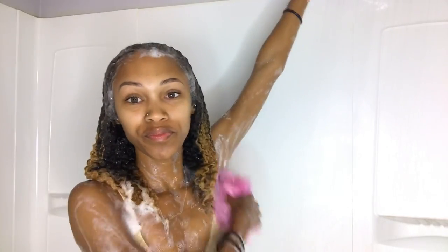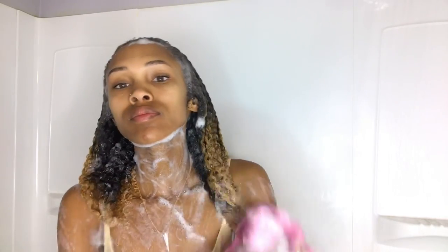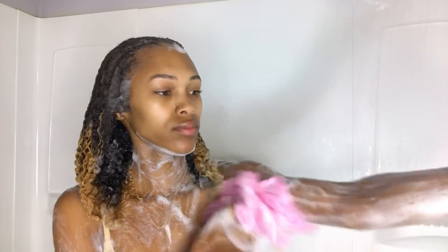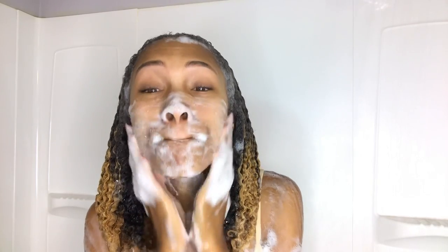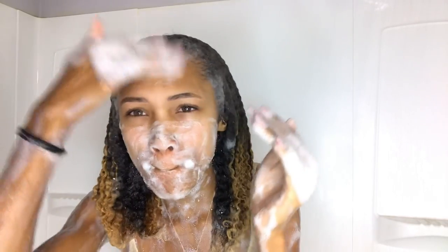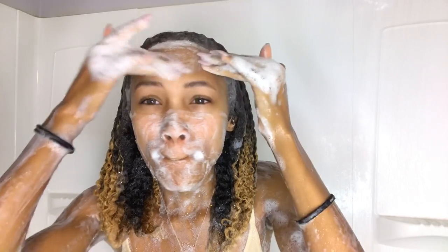For my body and skin — and my face — I definitely should have diluted it, because when it rinsed down my body into certain places it just felt like it was on fire. When I put it on my skin my eyes were starting to water because it was so strong. This is very strong, so for some people you might want to dilute it.